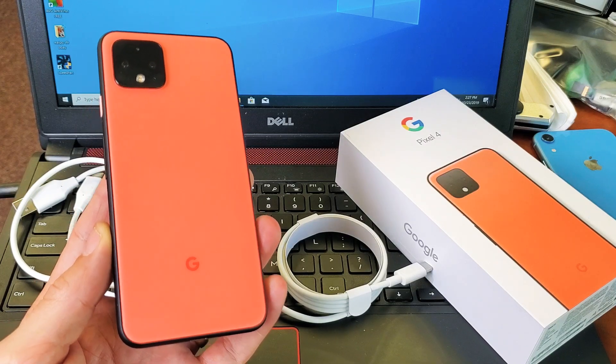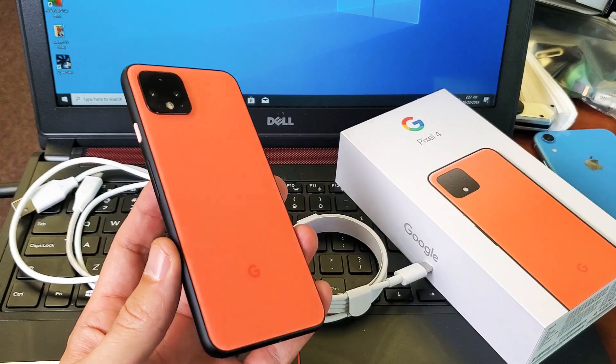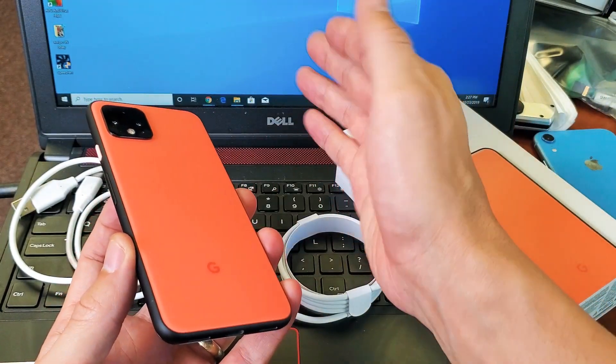Hey, what is going on guys? So you have a Google Pixel 4 or 4XL. I'm going to show you how to transfer photos and videos from your Pixel 4 directly to your computer.